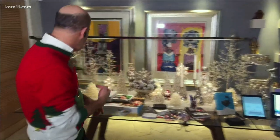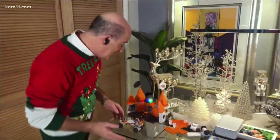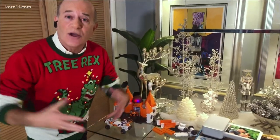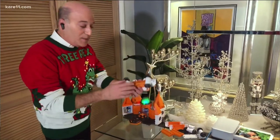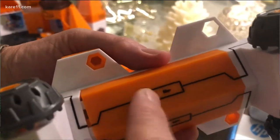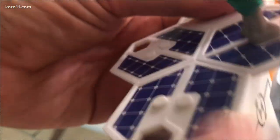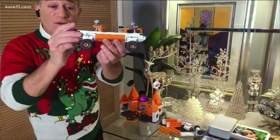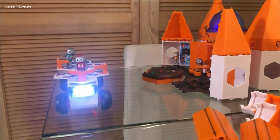I've got some terrific holiday gift ideas. First up for the kids, this is called Circuit Explorer from a company called Educational Insights, and it really teaches kids all about how electricity and circuits work. For example, this little rover here has a battery compartment, the wires go to a light and then back to a motor. When you snap it all together properly, you've got a working rover — pretty cool.